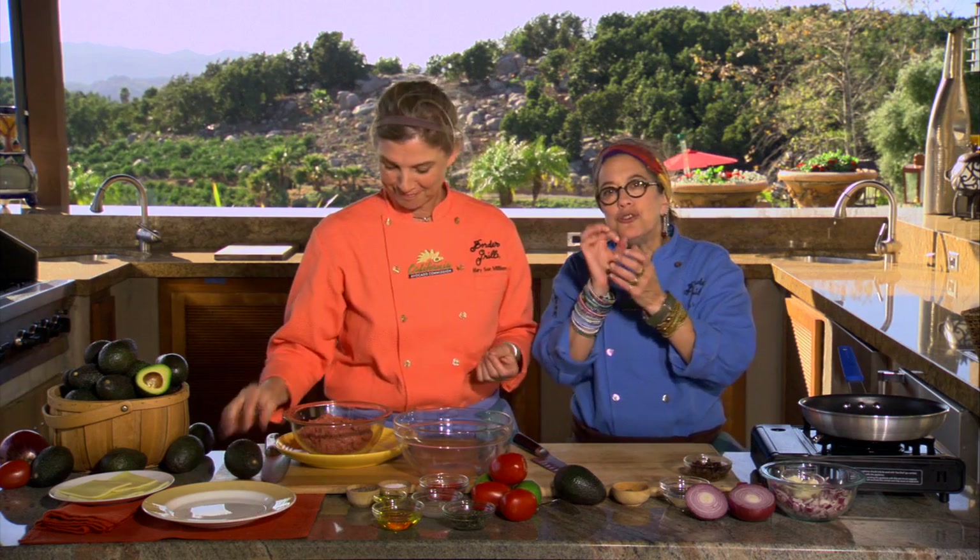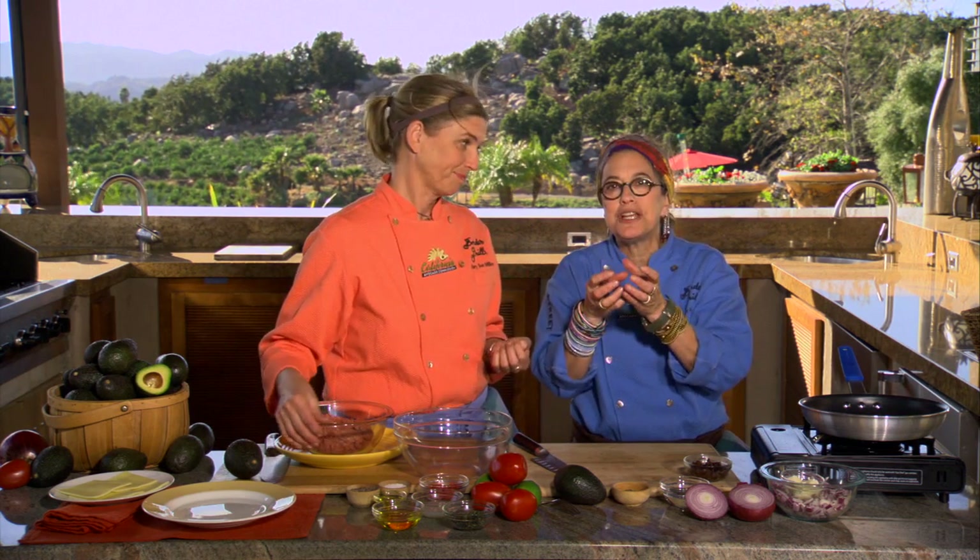The cool thing about this recipe is that the avocados are tossed inside with the turkey as well as on the top. What's so great about that is that when you're using California avocados, they're so creamy and rich that when we put them into ground turkey, they make that actual burger really delicious and moist.